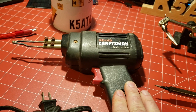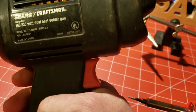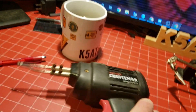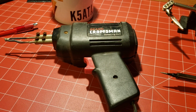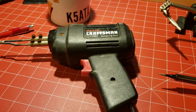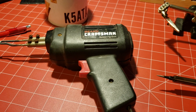This is a soldering gun. I forget the wattage — it's 150 or 230 watts. I use it for bigger jobs, like if I'm melting or soldering the braid on coax or something like that. It'll heat things up much more quickly.